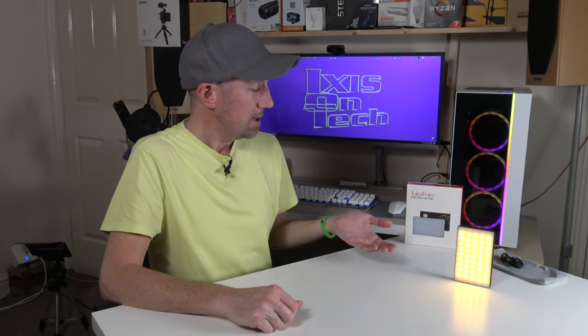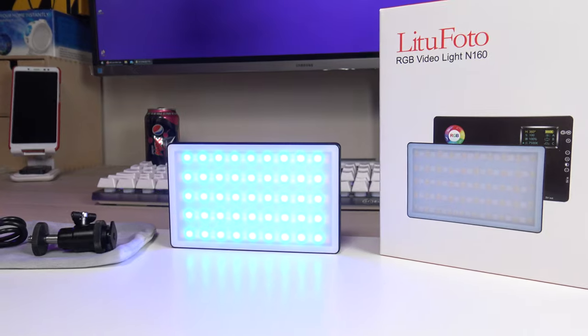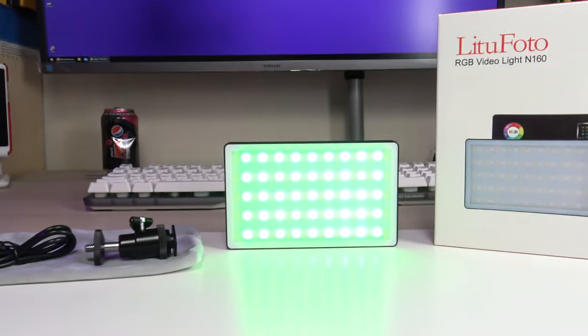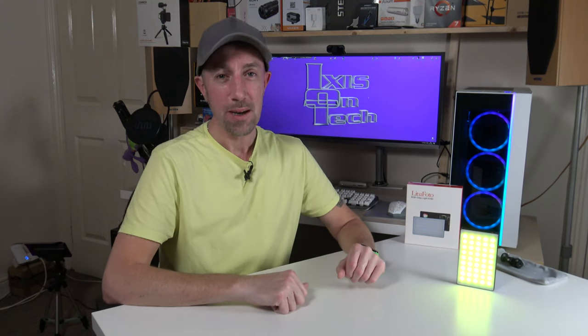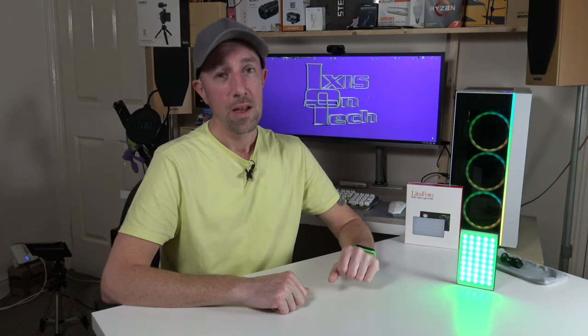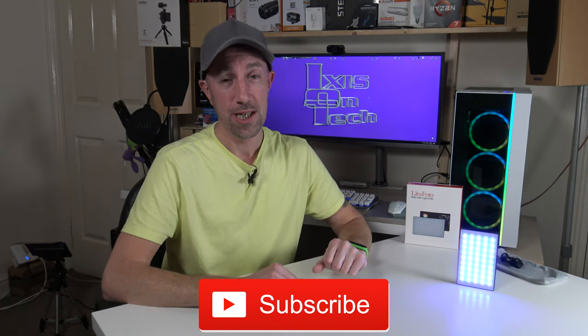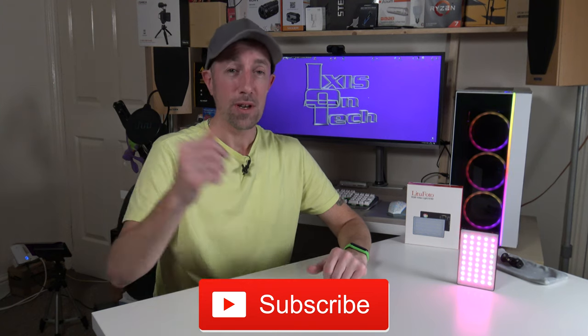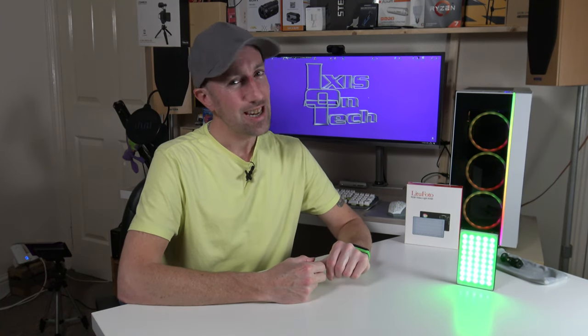Would I recommend the Light2Photo RGB video light N160? Absolutely. It is such a versatile, very easy to use, lightweight light with great output. If you'd like to buy this product, hit the video description below — there's a link for Amazon. Did you find my intro scene cringeworthy? Would you like to see more in the future? I've got a great selection of wigs! If you liked this video, please give us a thumbs up. Thank you to all who have subscribed — nearly at 500. Please hit that subscribe button. Thanks for watching Ix is on Tech — catch you on the next one. Bye-bye!